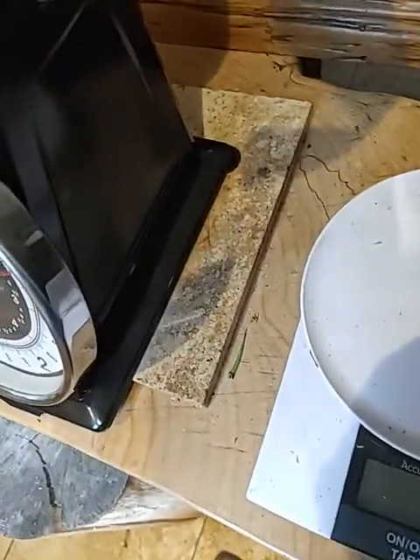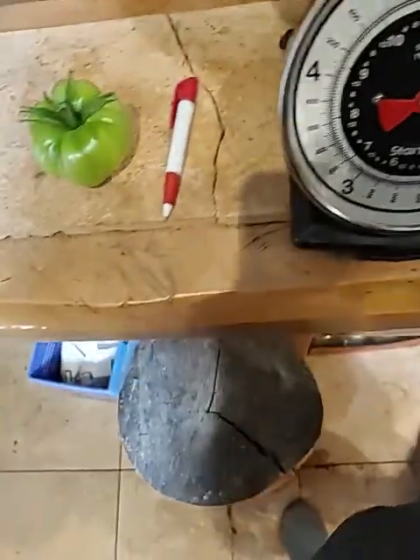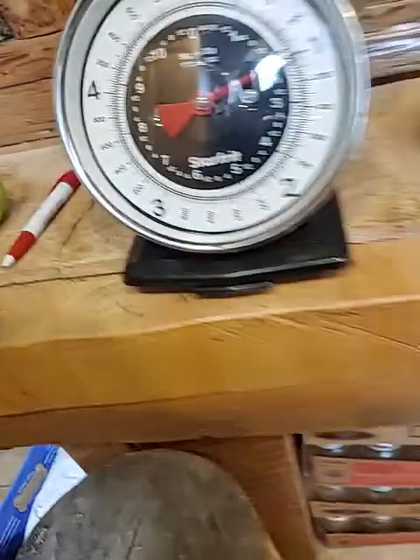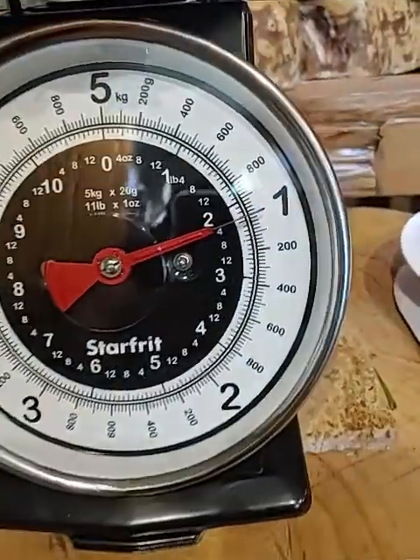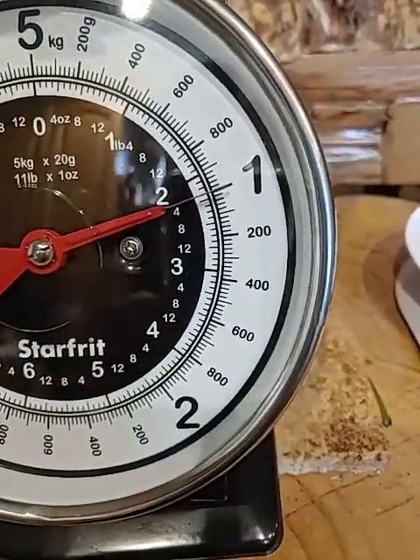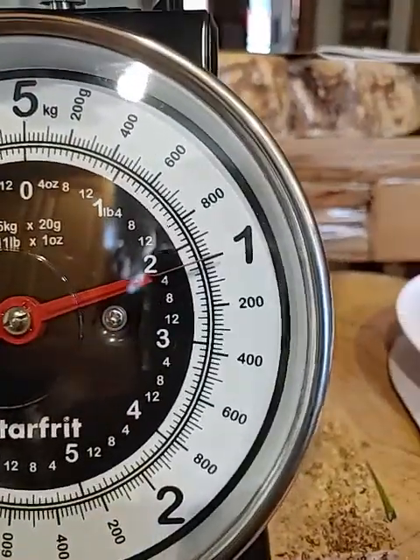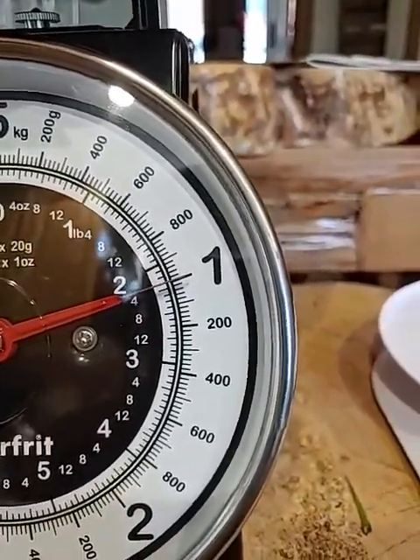Alright, and that is two pounds four ounces.